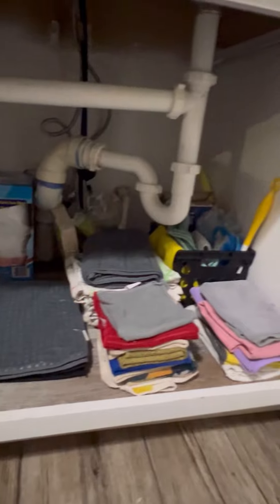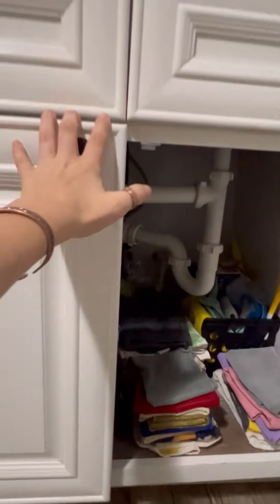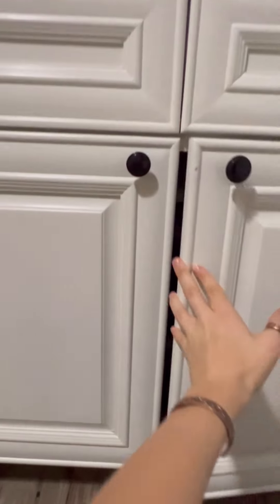Here's the finished product. Now I have a nice organized kitchen cabinet and I can feel great about it. Get yours done ladies — have a great day!